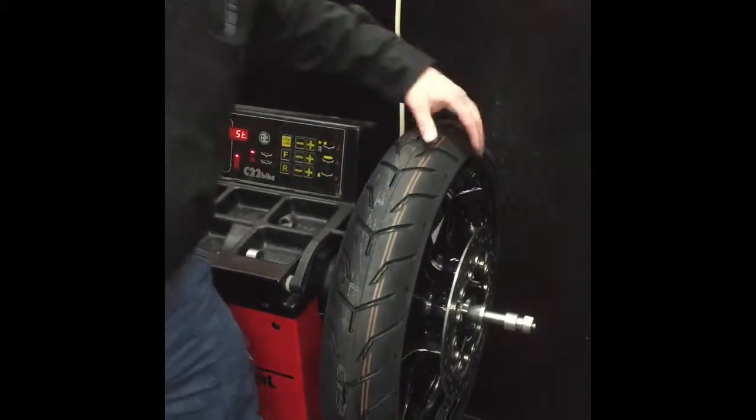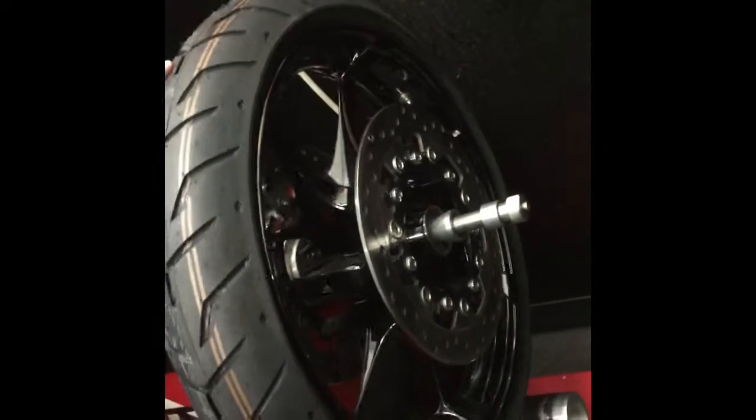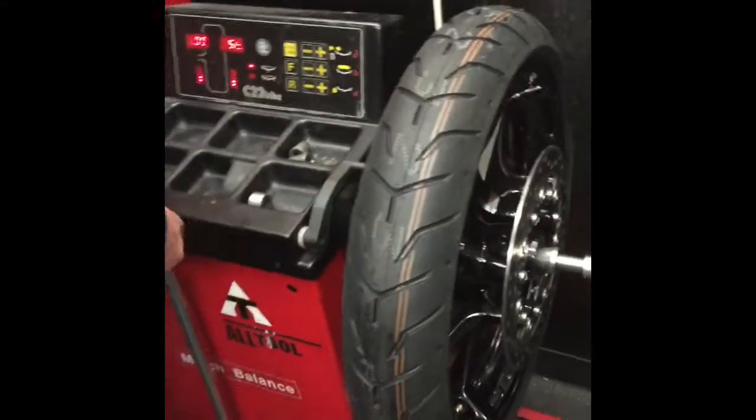Visually, we're looking for grease marks along the side. Sometimes we'll get a noise out of that when a customer is riding the bike, but a lot of times it'll be like this one — nobody has any idea until we put them on the wheel balancer here.